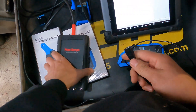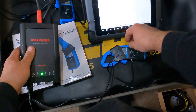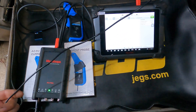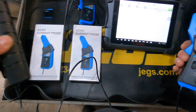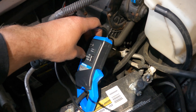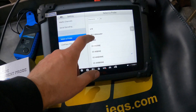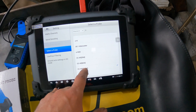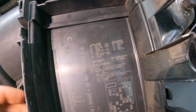I'm going to start by using the bigger 600-amp clamp because I want to do a relative compression test. The cable is pretty short so I have to bring the scope very close to the vehicle. We're hooked up — CC650 is the amp clamp setting, one millivolt equals 100 milliamps on channel A. I selected the probe setting for 100 milliamps.